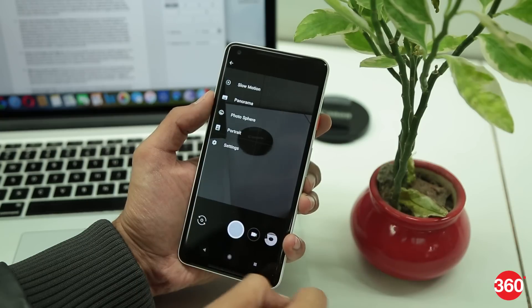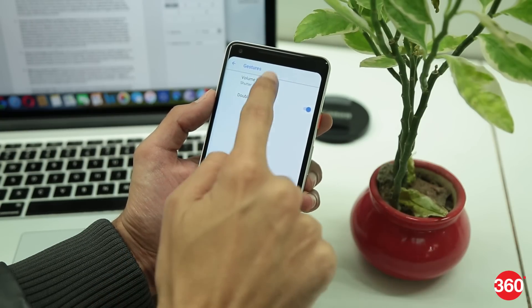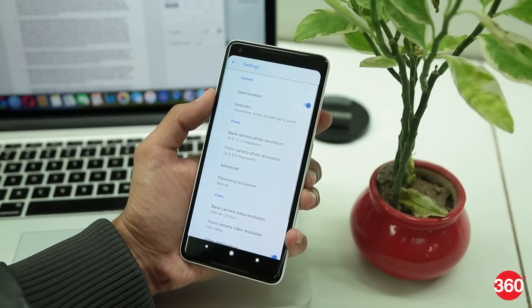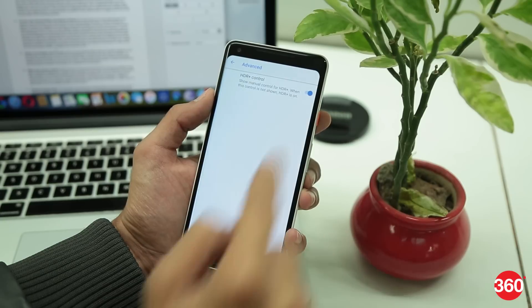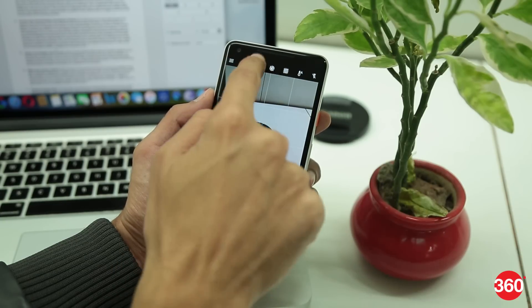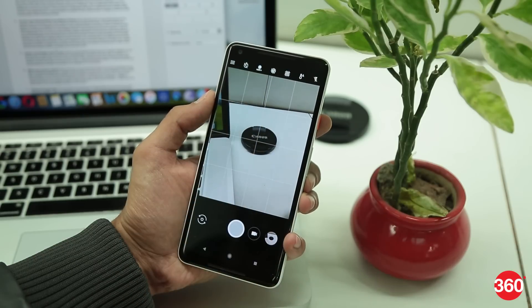You can customize the volume keys for other functions from the camera settings. Swipe from the left of the camera screen and go to Settings, tap on Gestures and select your preferred volume key action. Then go back to Settings, tap on Advanced and enable HDR+ control. By enabling this, a manual button is added to the camera app to toggle the HDR functionality on or off while clicking a photo.